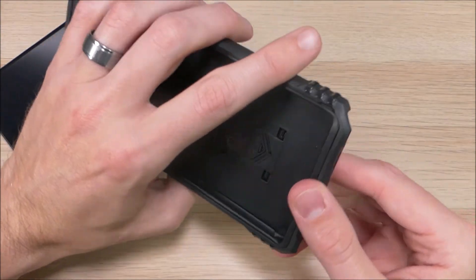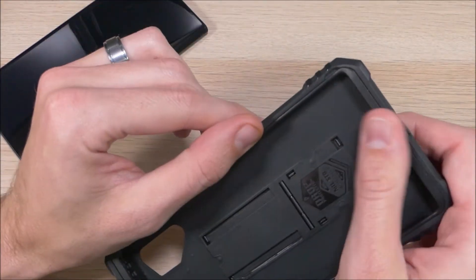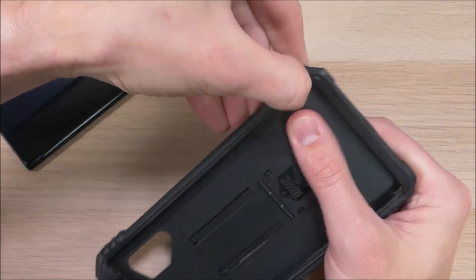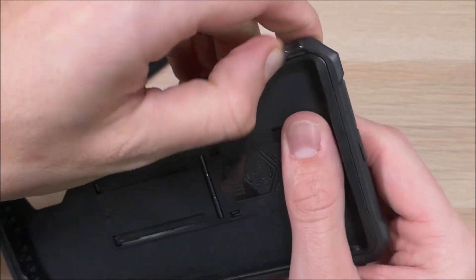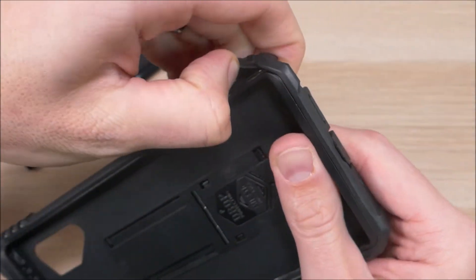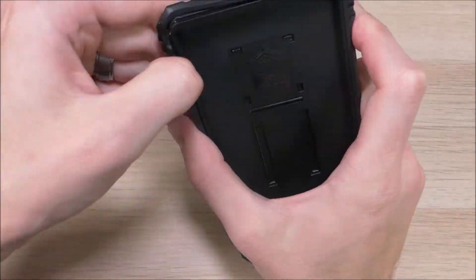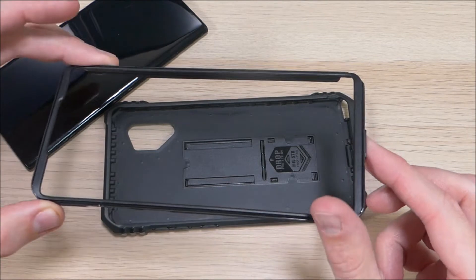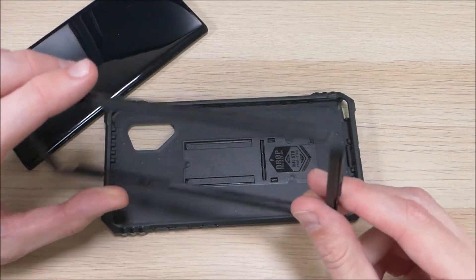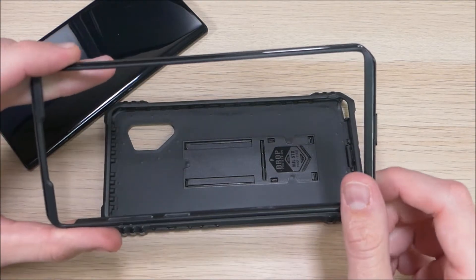This case is a two-piece case — it has a TPU layer as well as a hard plastic shell. To put it on, you first have to take it apart. There's a little notch right here in this corner, and what you want to do is put your fingernail or a coin down in that corner to pull it apart, then work your way around from the bottom. As you can see, that was very difficult to get out, and that was difficult by design — they built it that way to make sure your phone is not falling out of this case by accident.